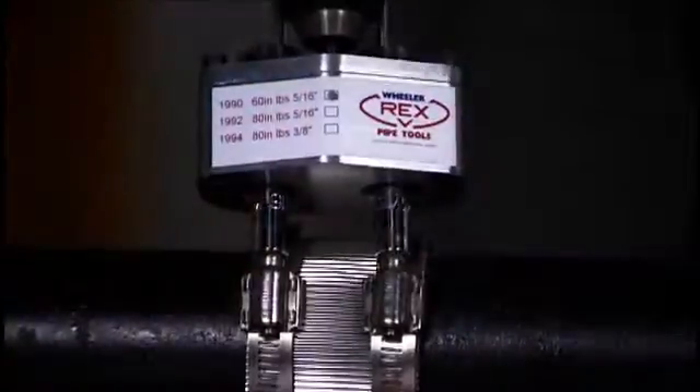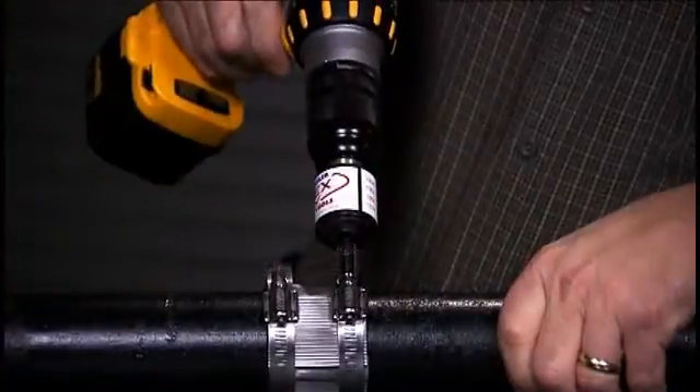Three great tools, each one designed to make your life better and the job go easier. From the company known worldwide for quality, performance and durability — Wheeler Rex.